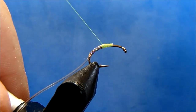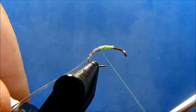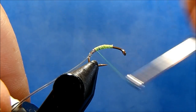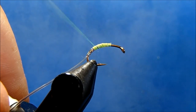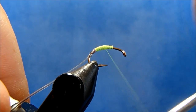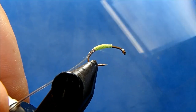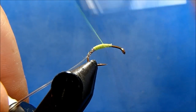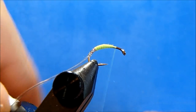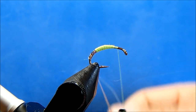Then I'll wrap my thread back over it so I can get the right size tag that I'm looking for. I'll take a moment to smooth out that underbody, then leave my thread at about the two-thirds mark or so.